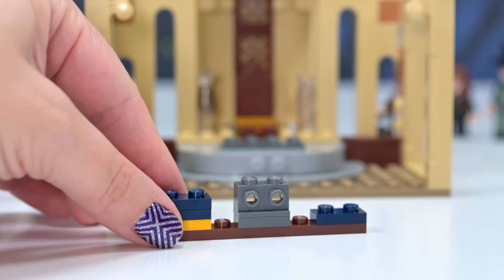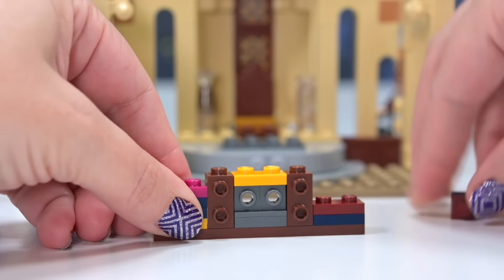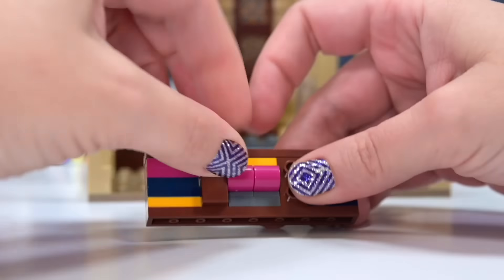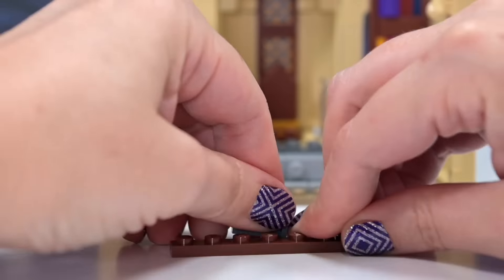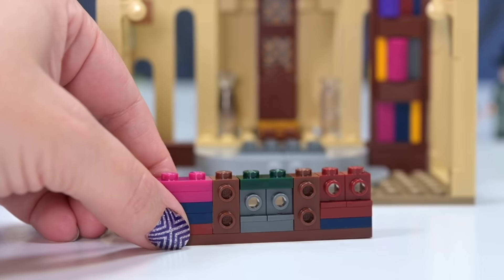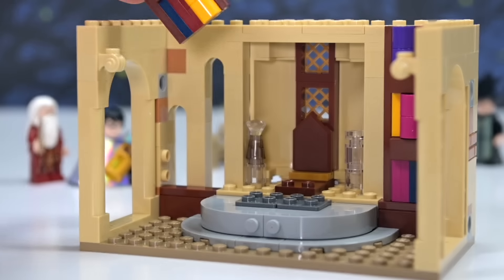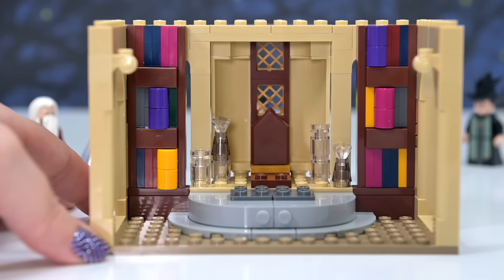Now back to the furniture on the inside. This is so cool — I'm going to be using this bookcase technique whenever I need a flat but really secure background bookcase. It just looks fantastic. One bookcase plugs into the wall on one side, and there's another for the other side in a different color scheme. They have forward-facing studs to attach little rounded bits to make the rounded spines of the books.